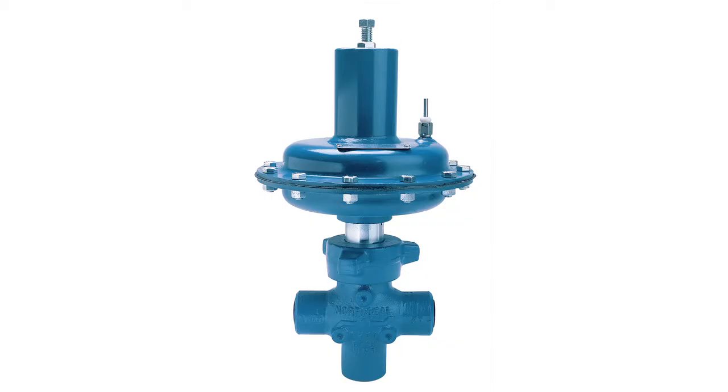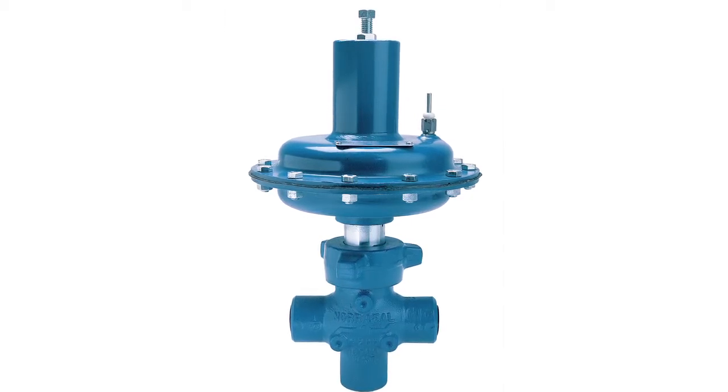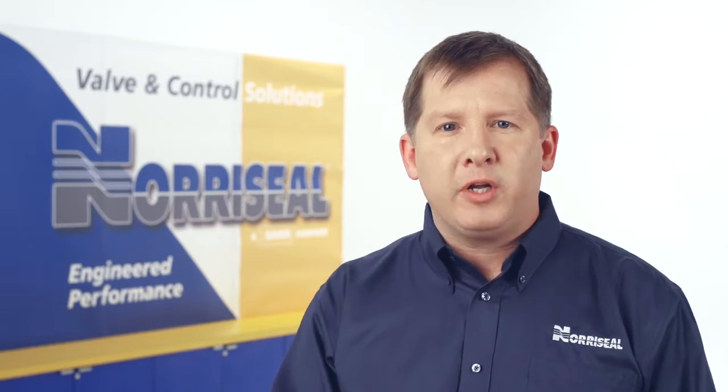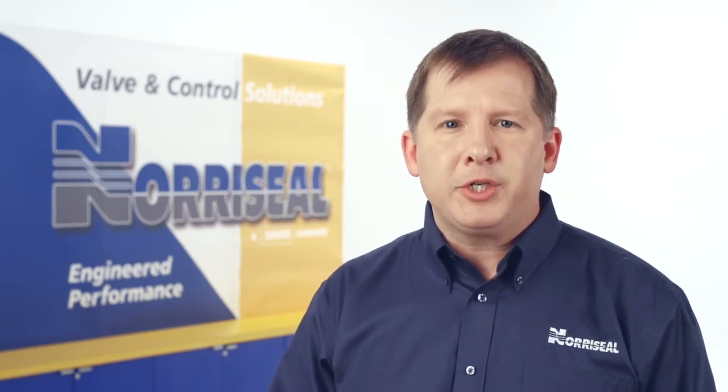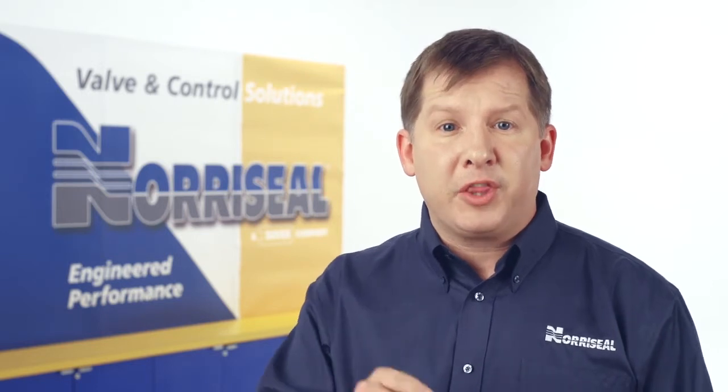We offer both flanged and threaded body valves. When installing a flanged body, it's very important that you cross pattern the bolts when you tighten them. Use general industry standards for bolt tightening. When installing the threaded body, watch for cross threading so you don't damage the valve body, which would require replacement of the entire valve. You should always follow good piping practices — make sure you have a suitable gasket between the body and pipeline flanges, and for threaded bodies, use proper thread sealant.